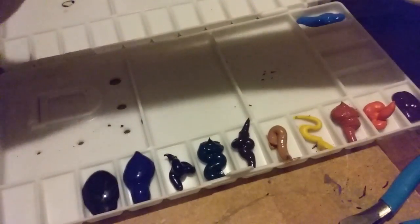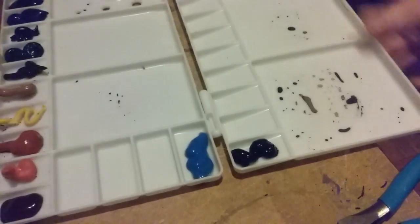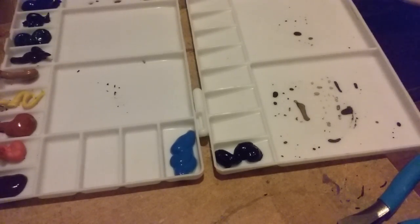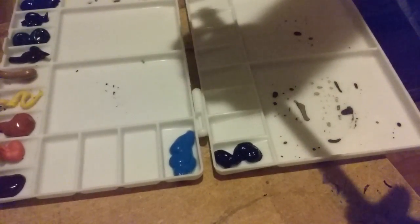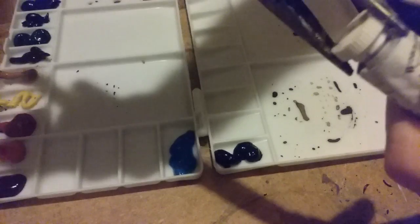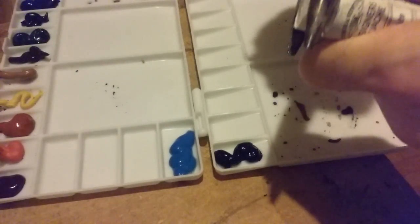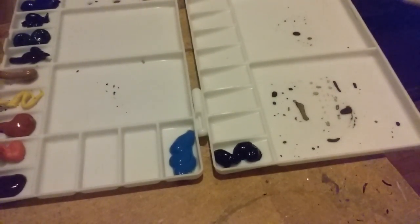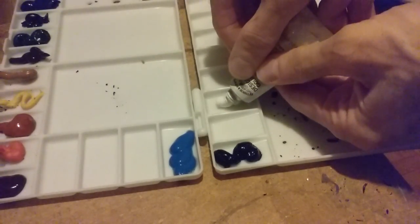I'm going to put in some white. White's another one I don't use often, but you never know. I'll put that next to the black — going to use the pliers for this one, it's a tough one. Okay, got it. White goes over here.